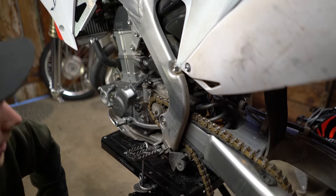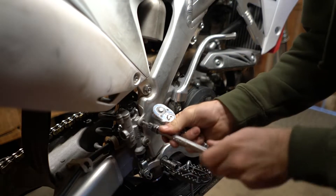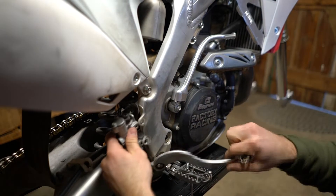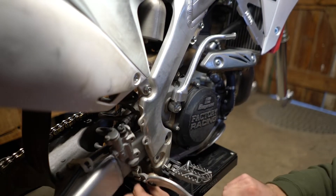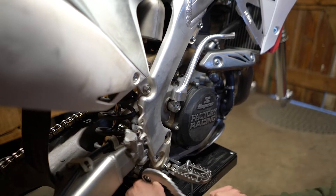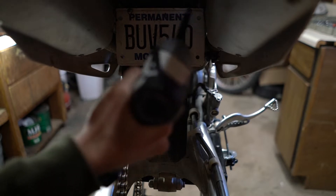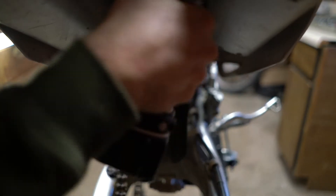Get rid of that bolt, that bolt, and that bolt to remove our rear brake. You should be able to get the spring off down here. Go ahead and remove the mud flap — I've got my plate mounted up in here.